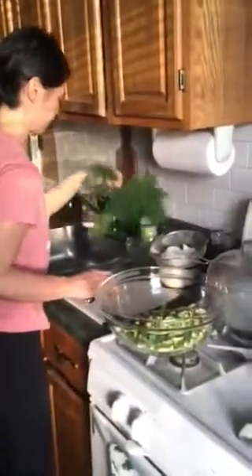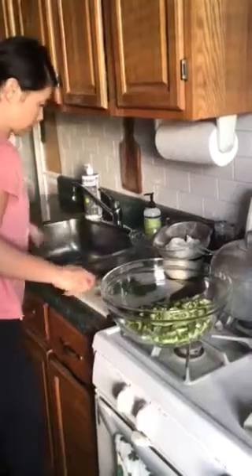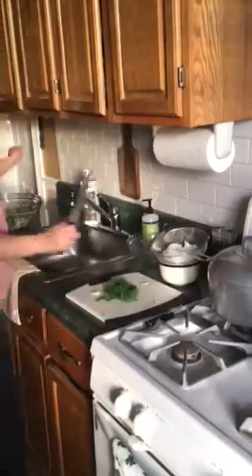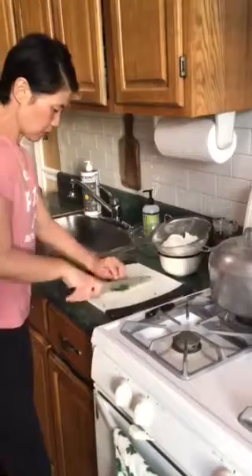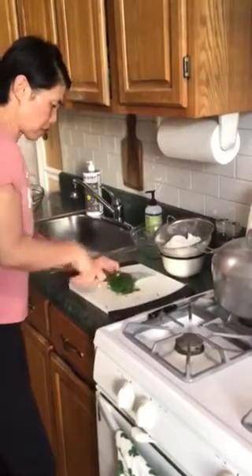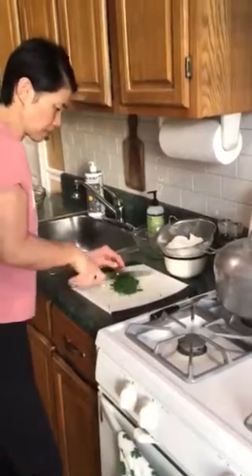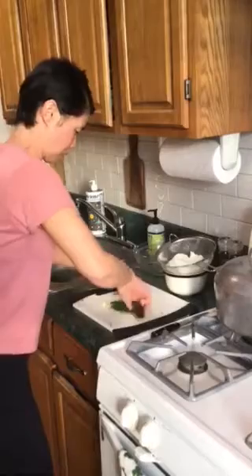Okay, this is the fresh dill. You're going to roll up the dill and do that same kind of back-and-forth action. Maybe have a grown-up help you with mincing if you'd like, but if you think you can tackle it, go right ahead. You want this to be really nice and small.